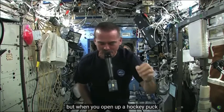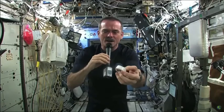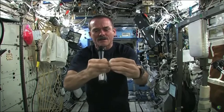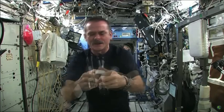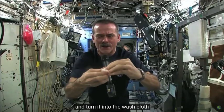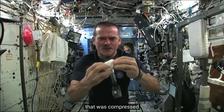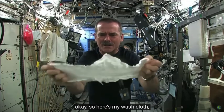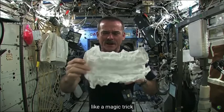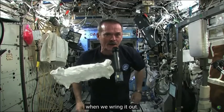It's compacted into this little tiny hockey puck to save space. When you open up the hockey puck and pull out your washcloth, this is the one I'm going to use for the experiment today. When you open up your hockey puck and turn it into a washcloth, it was compressed in a great big vice somewhere. Here's my washcloth — like a magic trick. Now I'm going to get this soaking wet and we're going to see what happens when we wring it out.